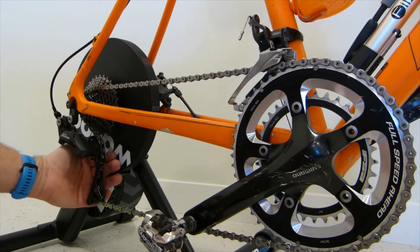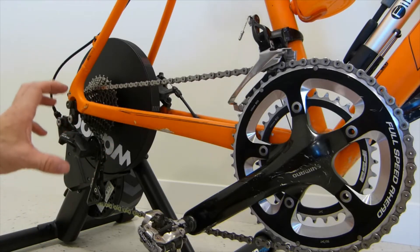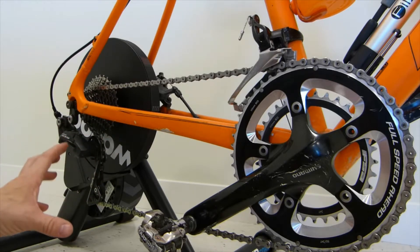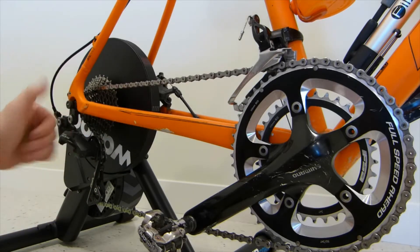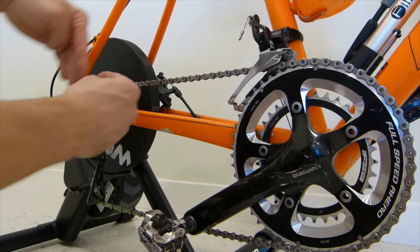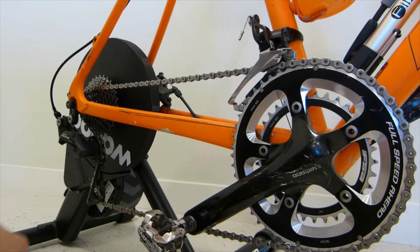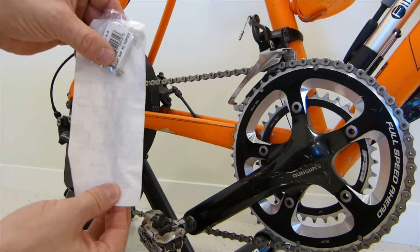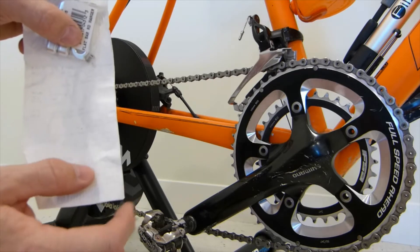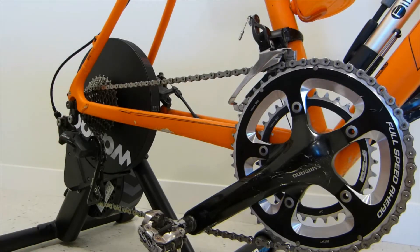Either which way, the rear derailleur is a precision mechanical device. Its setup is quite geometric, but it's not rocket science. In this video I'll focus on one aspect of the adjustments: vertical alignment of the guide pulley and the tension pulley with the sprockets above. The three rotating items should be lined up vertically, and it's really easy to check with a piece of paper — you just need one straight edge. I'll show you what's wrong with the existing setup.